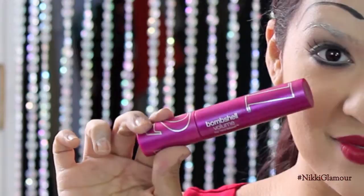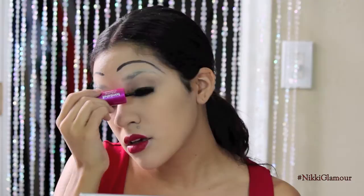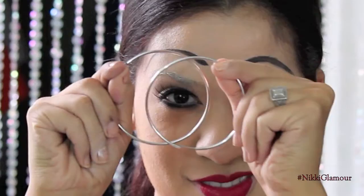To blend my lashes, I'm going to go in with the Bombshell Volume by Lash Blast by CoverGirl. I'm going to take the number two side, which is a smaller brush, and blend in my lashes with my falsies and also apply this to my lower lashes. To set my face, I'm going to be using Urban Decay's D-Slick Makeup Setting Spray and just spritz that all over.